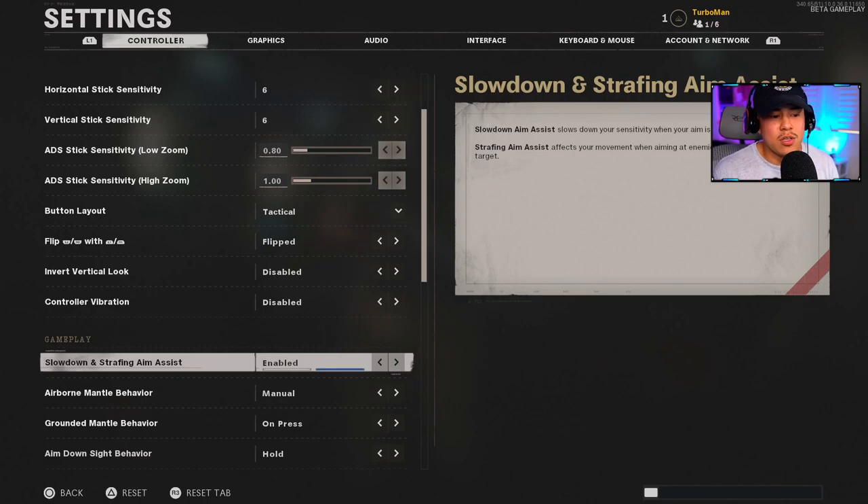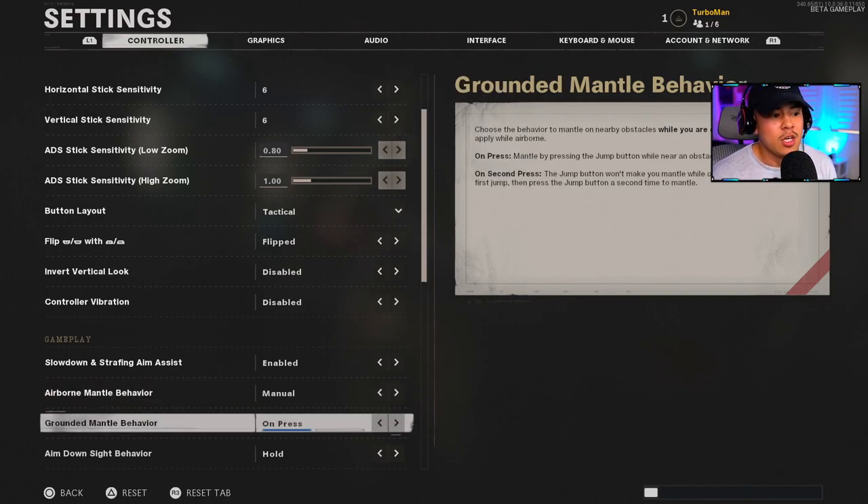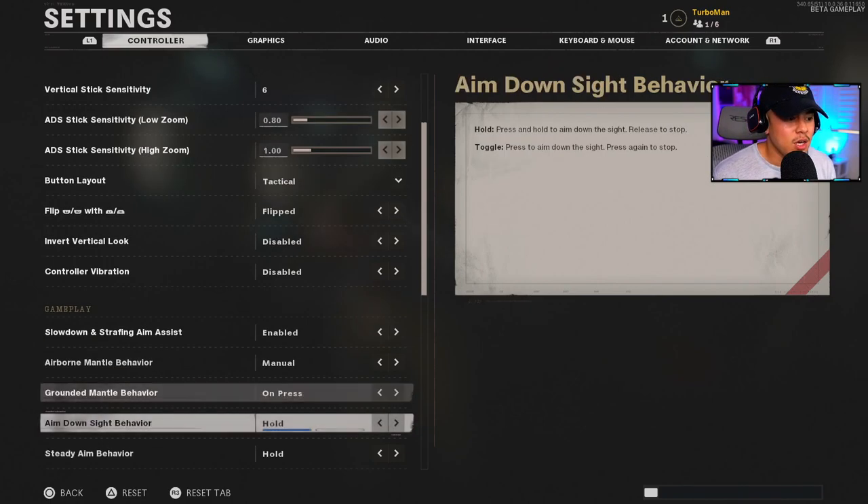Airborne Mantle Behavior I have on Manual — I like to be in full control so I can mantle by pressing the jump button only, instead of it doing it automatically. For Grounded Mantle Behavior, I have it on Press so that when approaching objects or walls you can jump over, you control that movement immediately. If it were on Second Press, you'd have an extra step when trying to evade an enemy or chase somebody down, which you don't want.